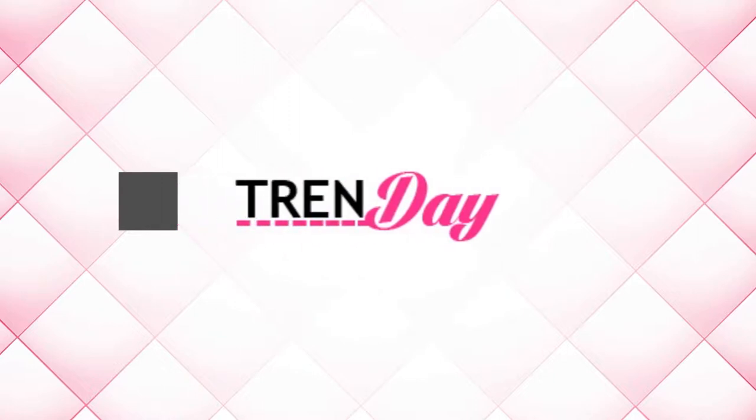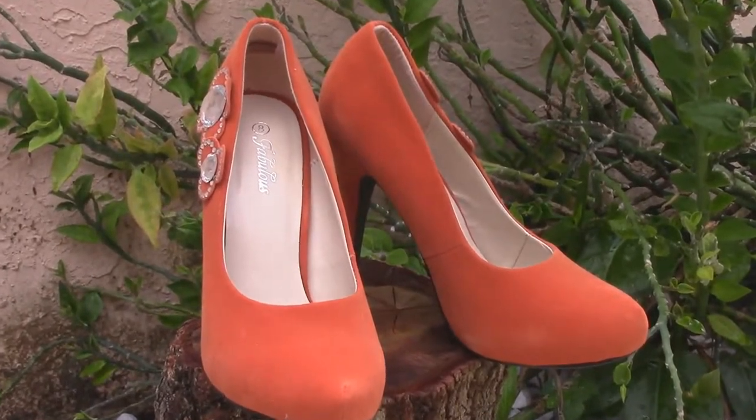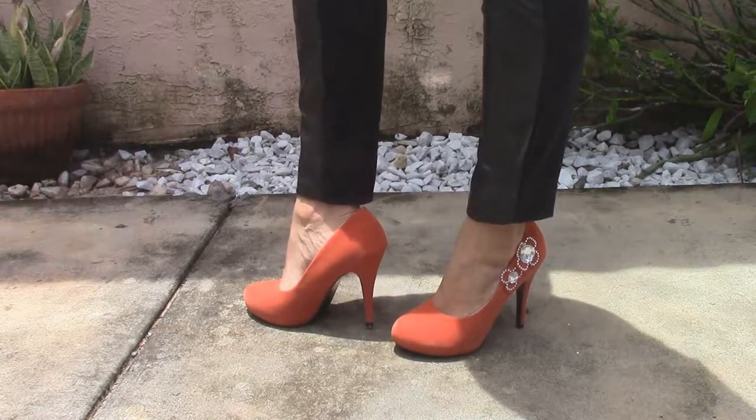Thank you guys so much. See ya. Let's get started. So here are the shoes prior to the transformation.